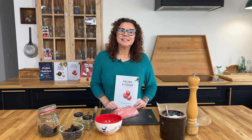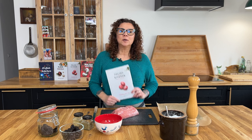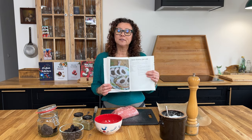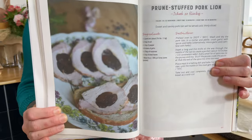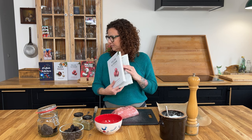Hello my hungry friends! This is Anna and this is Polish Your Kitchen. Since Easter is just around the corner I'm cooking out of my Polish Your Kitchen Book of Memories Easter Edition cookbook. Today we're making a very popular dish that is pork stuffed with prunes. This dish we would normally make once or twice a year but especially for Easter.